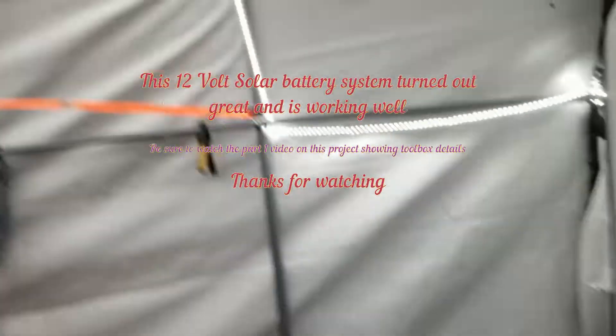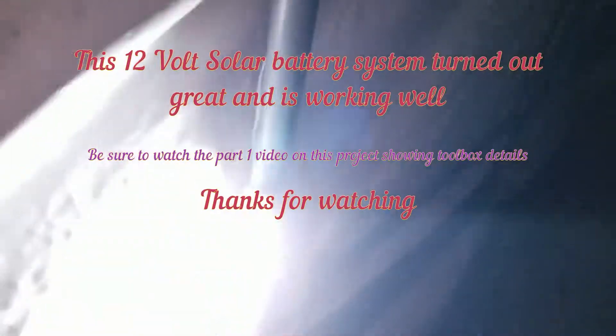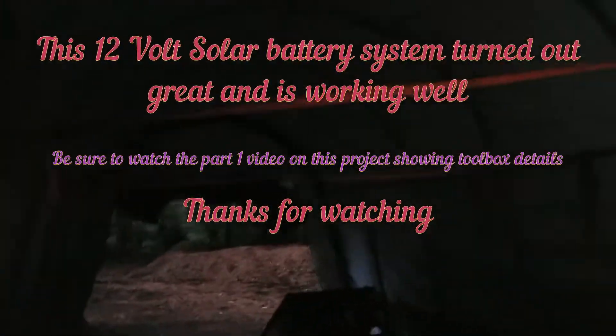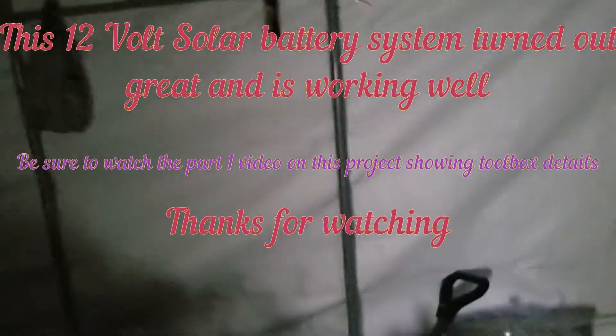Got a couple of old things here in the tarp shed. I'll go ahead and turn it off — you can see it's fairly dark in here. This is the little motion light doing this now. You can see it's pretty dark in here; it's not quite fully dusk outside yet. But it works really good.